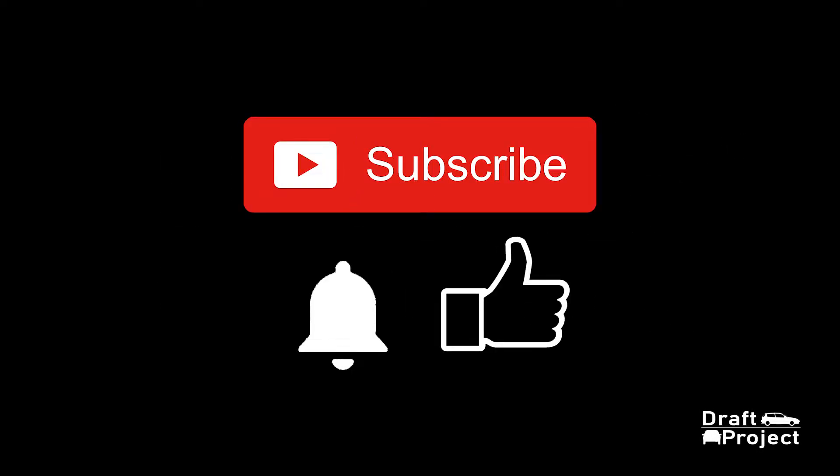Before you start this video, please don't forget to subscribe, hit the thumbs up, and click that notification button just to keep you updated whenever I release a new video.